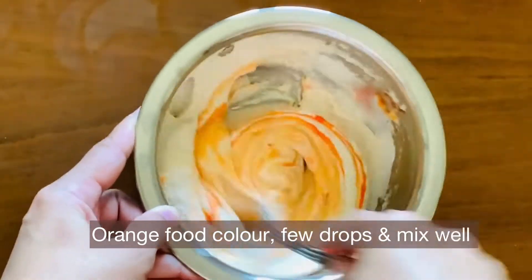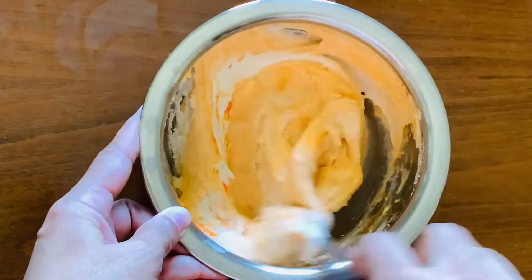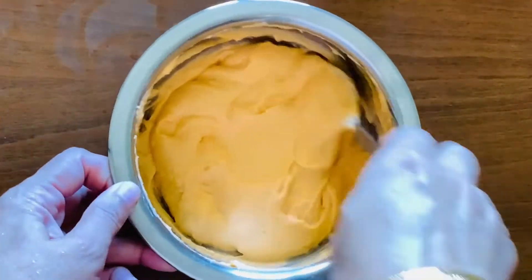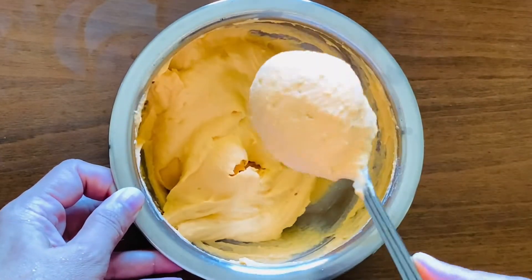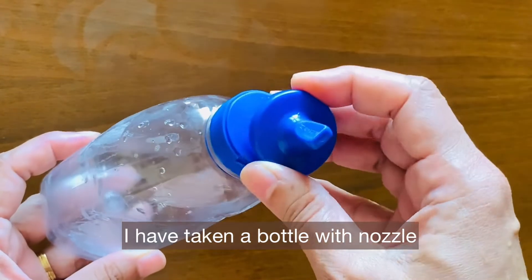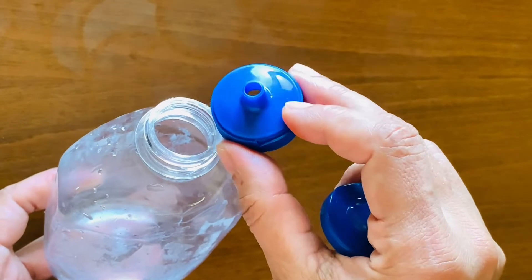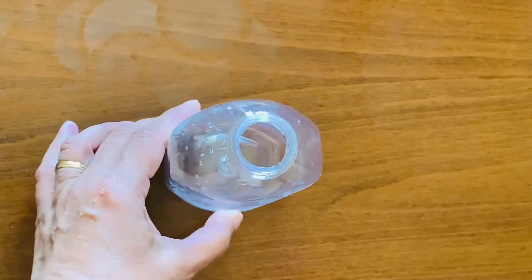Mix in the orange food color. Natural food color is also available and works well. Add about 3 tablespoons of water to get a nice smooth batter. I have a Jilabi maker bottle here — these are easily available.